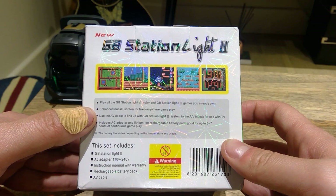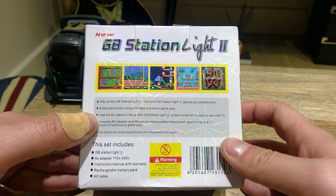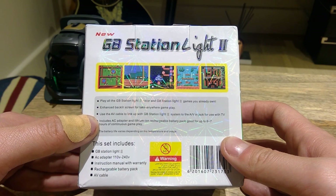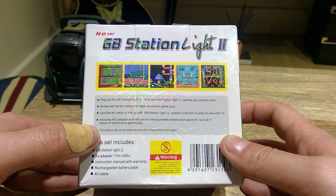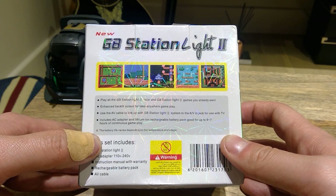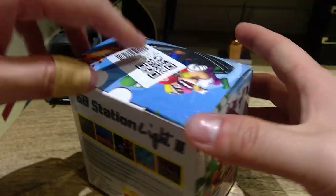It mentions an enhanced backlit screen, and you can use an AV cable to link up the GB Station Light 2 system with an AV jack to use with your TV. There's also an AC adapter, lithium-ion battery charge, and it comes in black. So let's open it up.